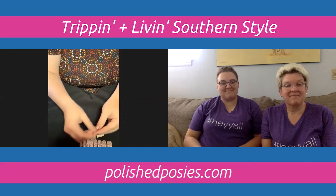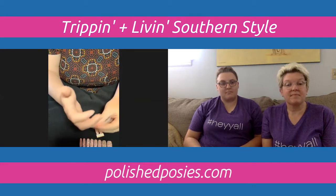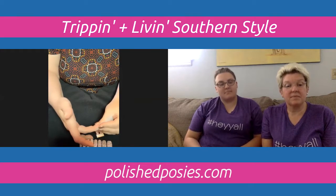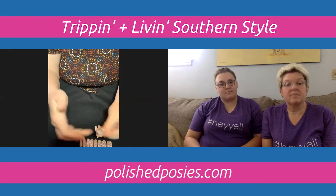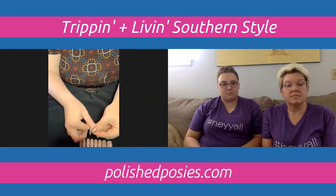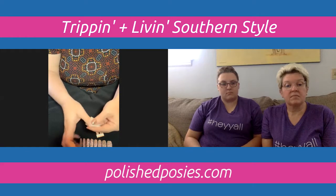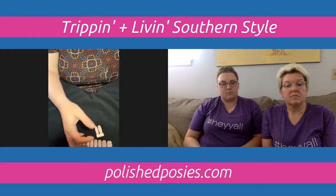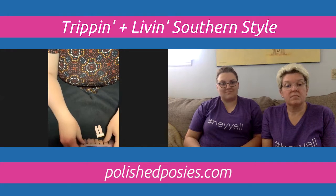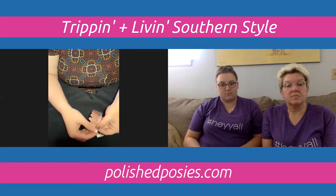If you don't have one, say you wanted to use it a different time after your first application, you could definitely just use a cotton ball with rubbing alcohol — it's the same type of thing. Or if you have some acrylic nails that you want to do, you can use that as well. Just give that a second to dry.